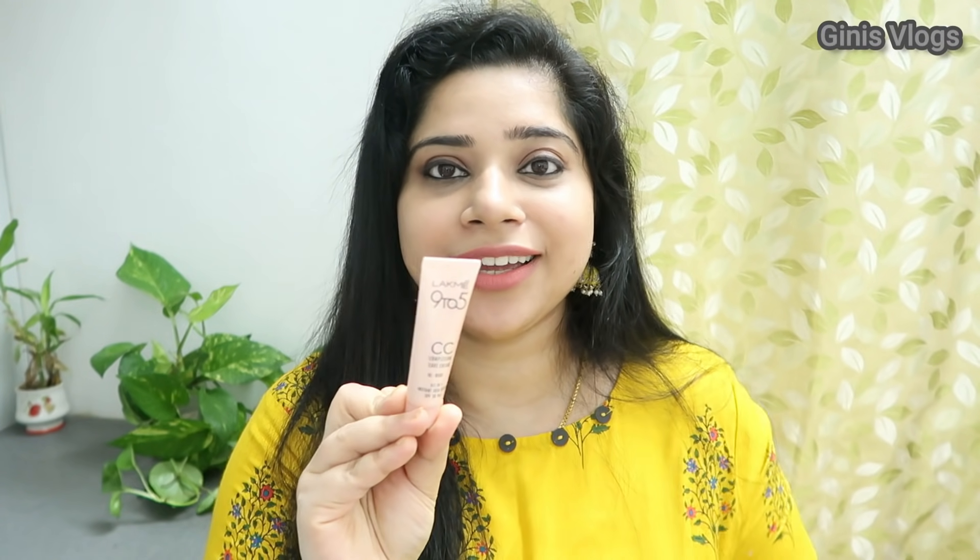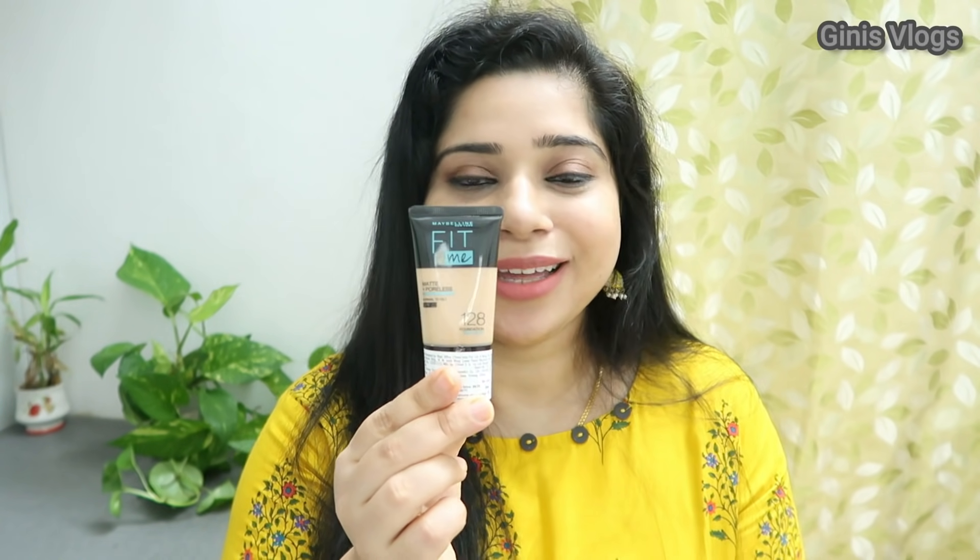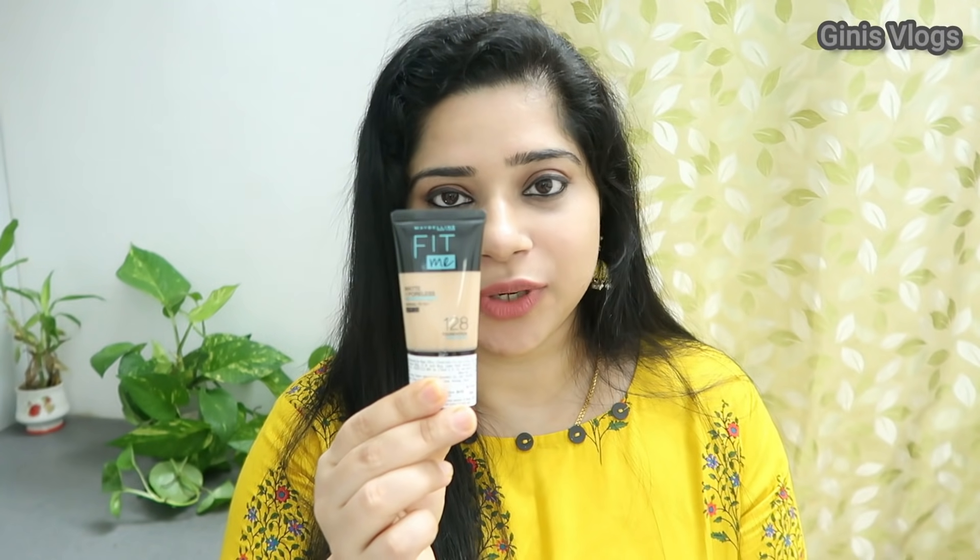The price range is $2.49. Next, I have a CC cream — we will use it in the shoot. It is not a foundation CC cream. I have a foundation — Maybelline Fit Me. I have the shade number — I will check it in the description box.